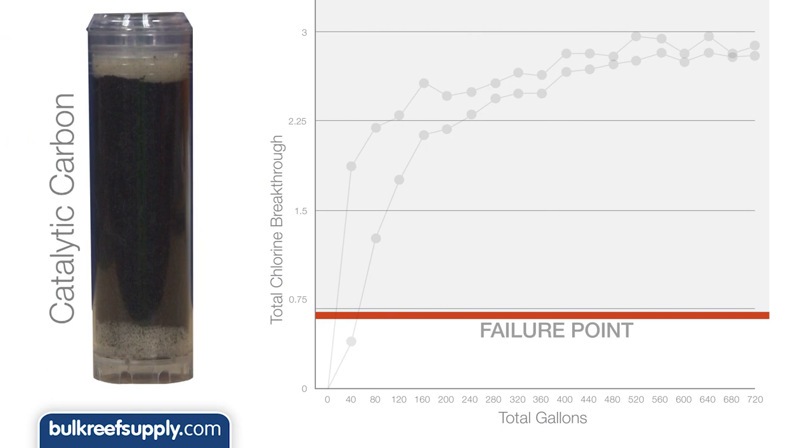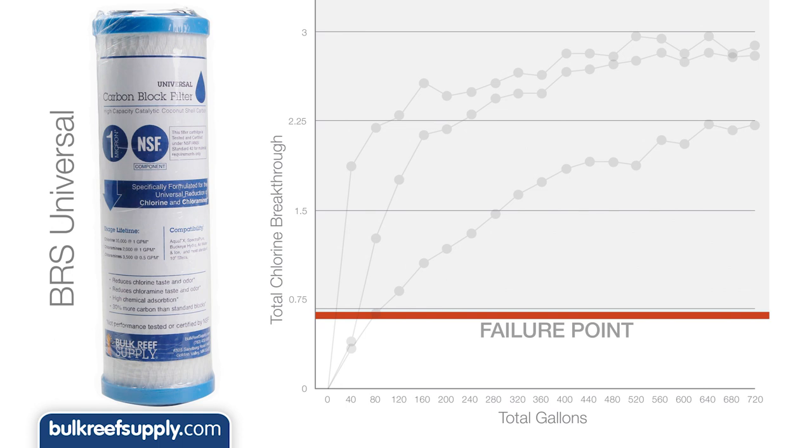The loose catalytic carbon performed better and made it to the third testing point before it failed, and the decline was much more gradual after that, making it the best performer so far. The BRS universal carbon block, which is designed to treat for both chlorine and chloramines, expectedly had very different results. The filter lasted over four times as long as the best performing standard carbon block, and the performance loss after that was much more gradual, which really compounds the value especially when using two carbon blocks.